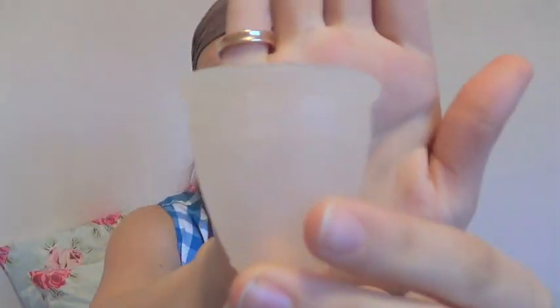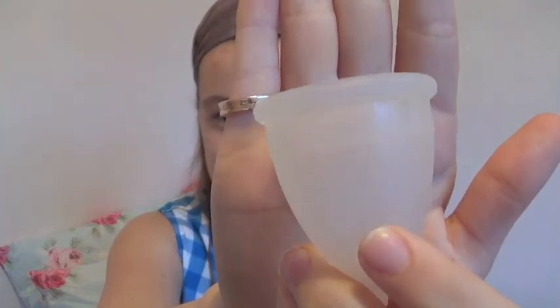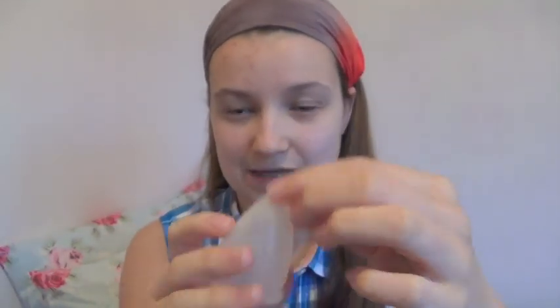Very subtle rim. They have four suction release holes. I've cut the stem completely off — it wasn't a very long stem, but it did have some grips on there as well.